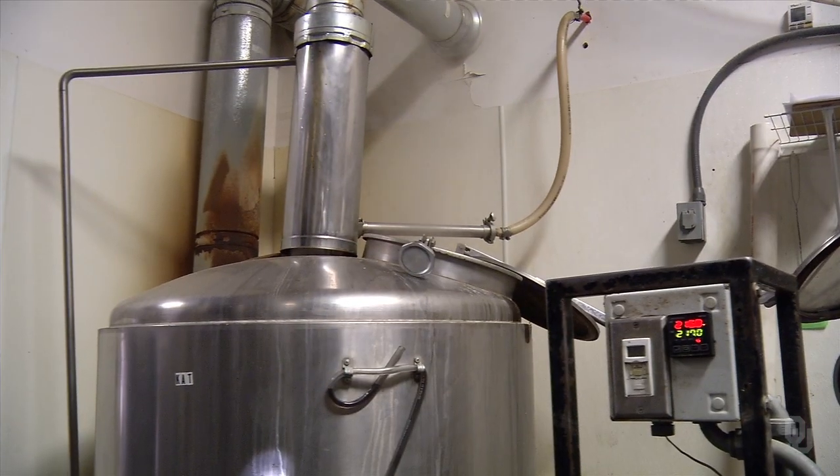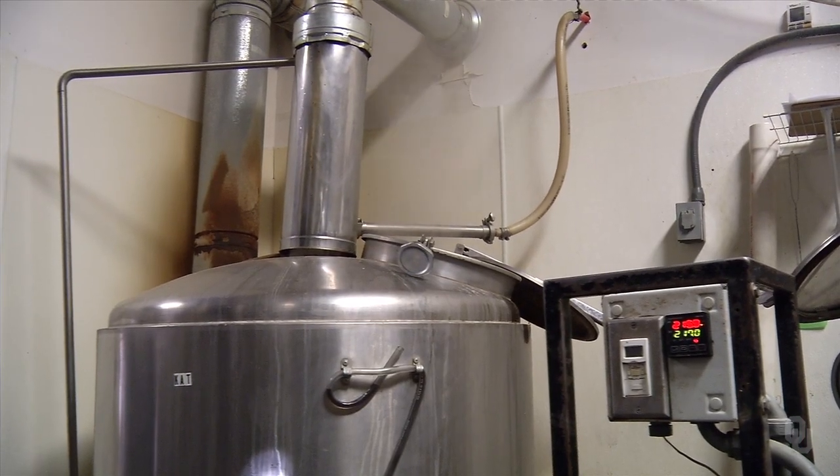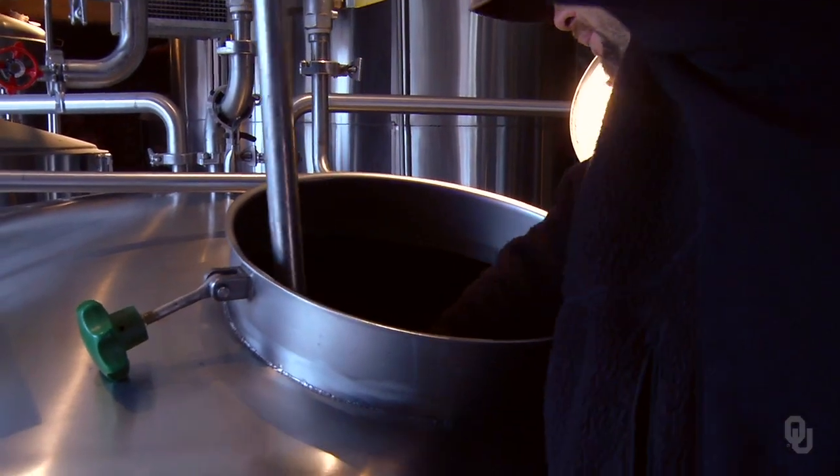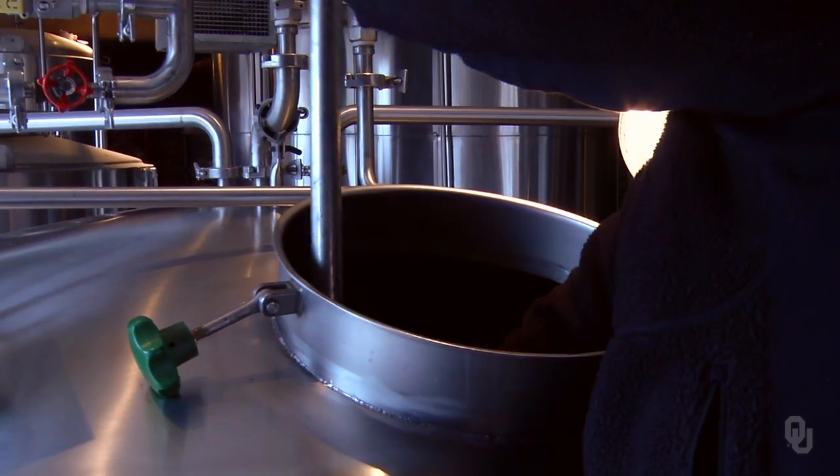What was most interesting moving from a homebrew setting to mashing here is that the dough-in process doesn't take two or three minutes — as long as it takes to mix water and grain. Our dough-in process, which is the actual time where the grain meets the water, is around half an hour. And so that's spent hand-stirring this grain as it mixes with water for half an hour.